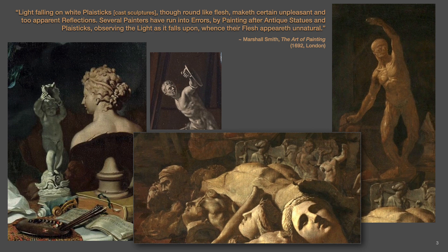Another reason is given by Marshall Smith in his 1692 publication: light falling on white plastiques, though round like flesh, make a certain unpleasant and too apparent reflections. Several painters have run into errors by painting after antique statues and plastiques, observing the light as it falls upon them, whence their flesh appears unnatural. Thus drawing from pure white plaster rounds could mar a student's good judgment, causing him in future paintings to unconsciously produce human flesh tones with a cold stone appearance.